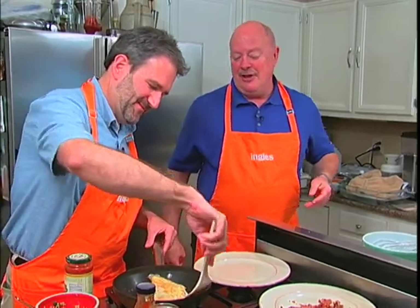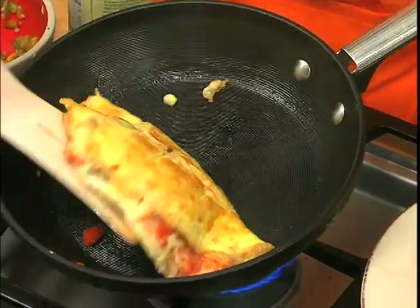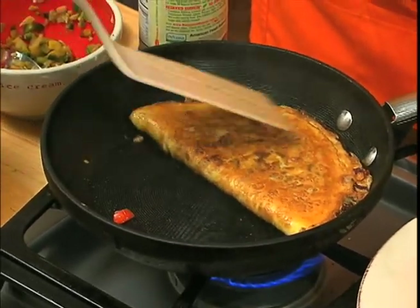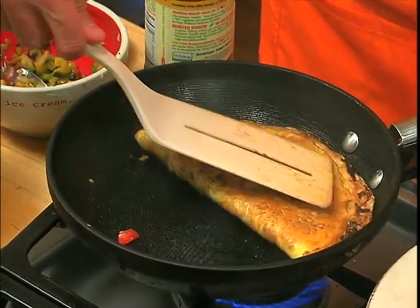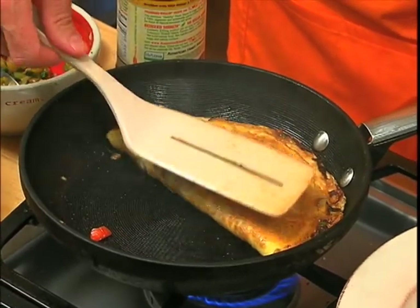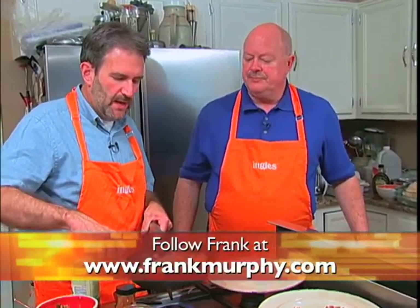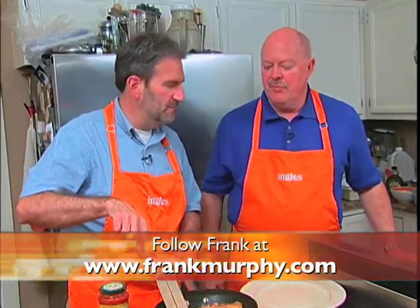We actually had Alan Benton here. He cooked up some bacon in a pan, so this is great to learn the other way — in the oven. I did put this recipe, the oven cooking method with pictures and all that, on my website at FrankMurphy.com. There's a blog and everything right there. And if you look through the archives, you'll see a picture of me and Alan Benton together at the International Biscuit Festival, where I had a chance to visit with him.